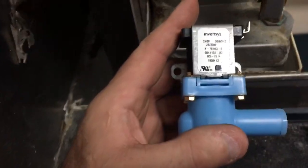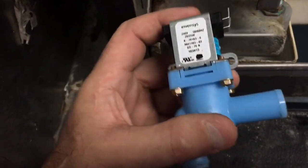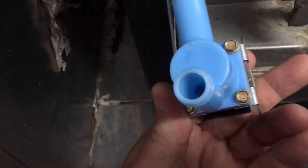It's all sealed up now, doesn't hang open. It's a good thick valve seat, pretty cool. On these Isomatics you can just open them up.